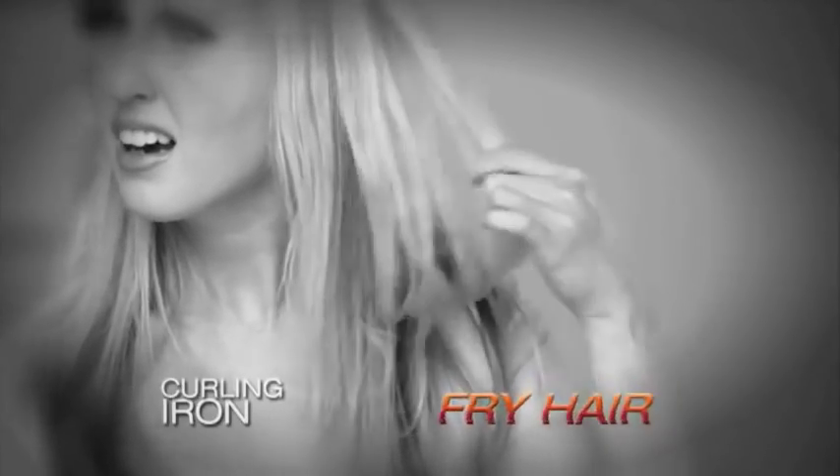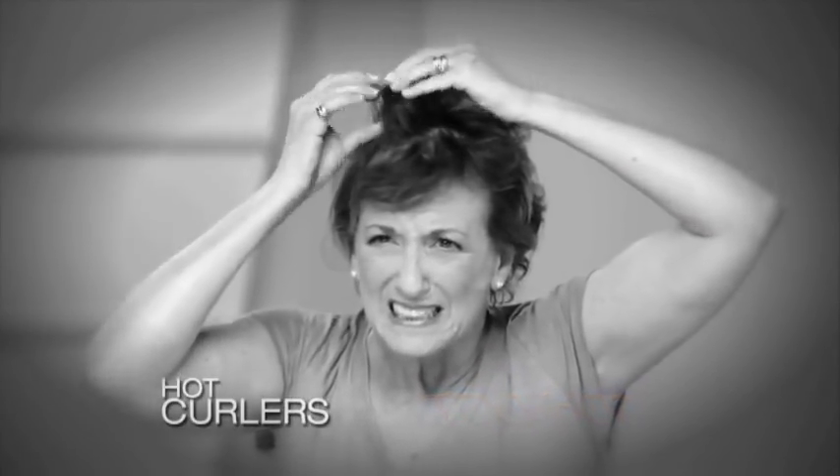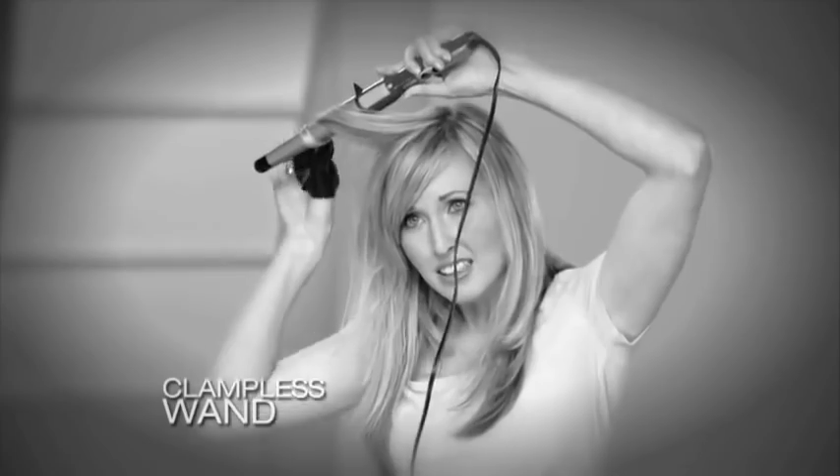Does it take you too much time and too many tools to style your hair with the curled volume and shine you want? Ordinary curling irons can crimp, crease and fry your hair. Hot curlers are hard to wrap, too hot and take too long. And clampless curling wands can burn your skin with blistering heat. Curling your hair is just too painful and too much work.